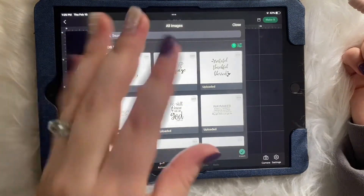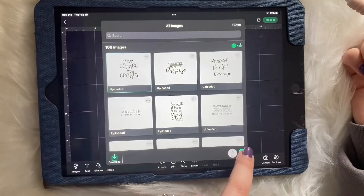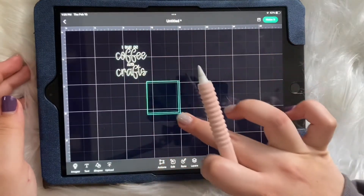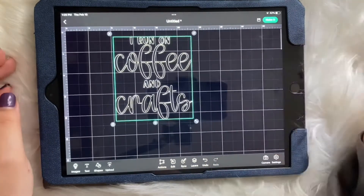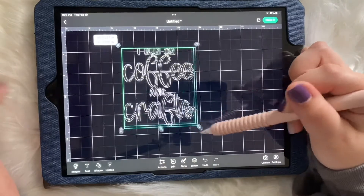It'll pop up on your images saved in Cricut Design Space. You can just click on it, hit Insert, and there you go — you have it uploaded into your Cricut Design Space. Then you can adjust the size.